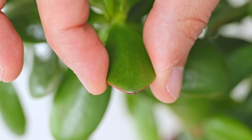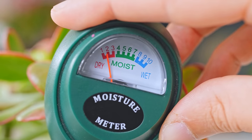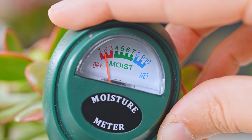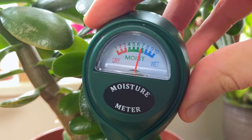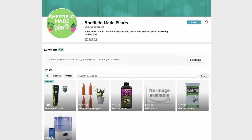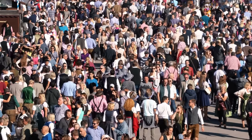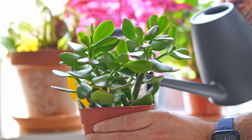So what's the magic solution? Mr. Sheffield's number one affiliate link: the moisture meter. Probe the soil and water when it's in the dry zone — can't get much simpler than that. Forget the whens, the whys, the whats, the whos — just water when the meter gets into the dry zone. If you don't have a moisture meter, it's the best thing since sliced bread. Check out my Amazon page and get ordering.